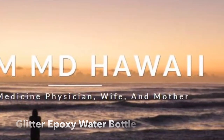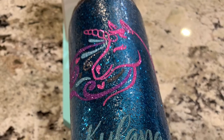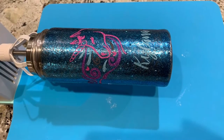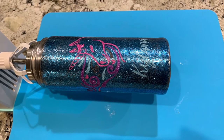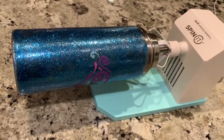Starting off, we have the water bottle already with the first layer of glitter and epoxy. To get this look, I used 10 milliliters of part A, 10 milliliters of part B of the epoxy, and added in 10 milliliters of fine glitter.